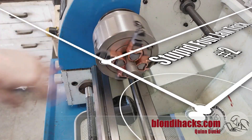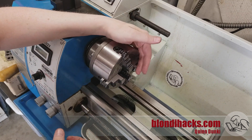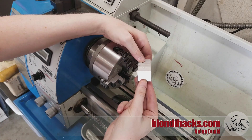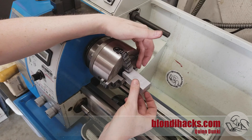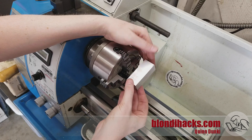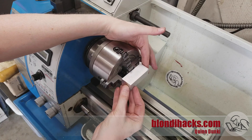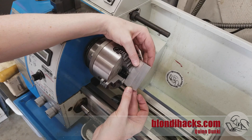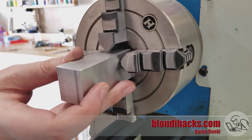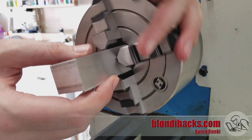Stupid four-jaw trick number two is working with square stock. You can hold square stock in a four-jaw and face the ends — you've probably also seen the turner's cube, which is an exercise that lots of lathe operators do when learning, where you make a cube in the four-jaw by facing each side. But what if we want to face the long side of a piece of stock that's too long to fit in our jaws? I'm going to show you how we can do this in the four-jaw. We're going to start by facing the ends like you would with the turner's cube, and it doesn't actually matter if the part is concentric here because you're just facing the end.